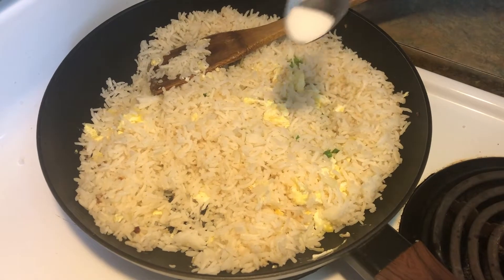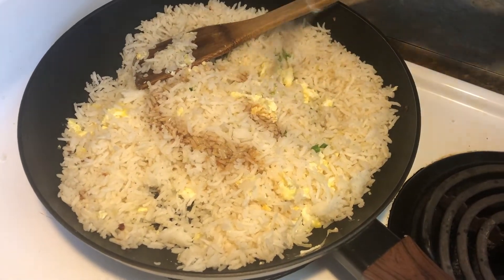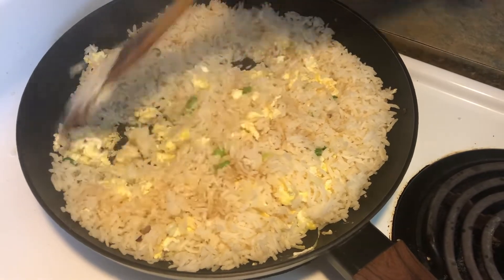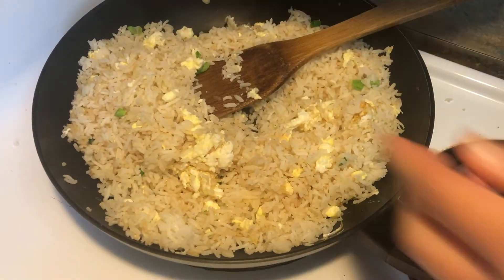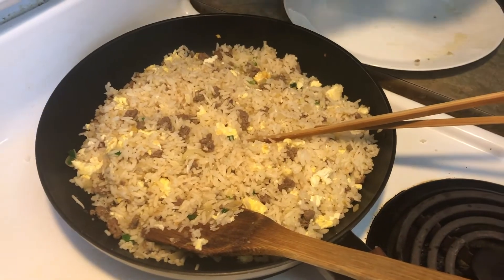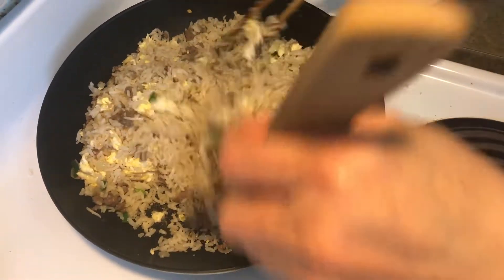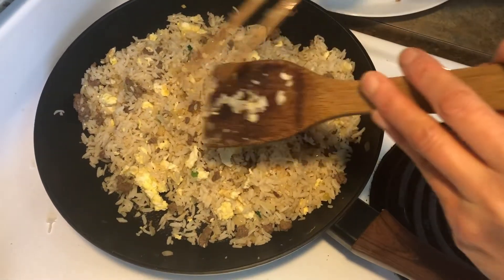I'm adding in a quarter teaspoon of salt, one teaspoon of soy — that's it. I'm adding in about a teaspoon of sesame oil. Ready for plating.